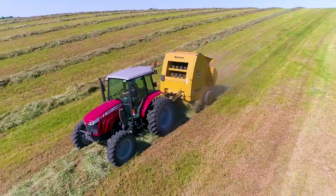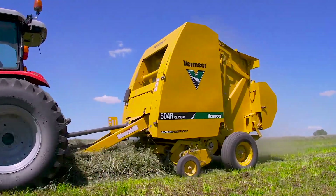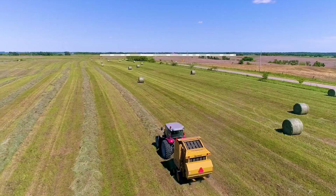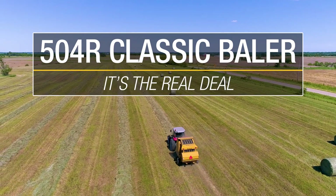At its price point and with the Vermeer 3-year pickup warranty, it can be an even better fit for your budget. And the longer you bale with it, the better deal it becomes. The 504R Classic Baler from Vermeer. It's the real deal.